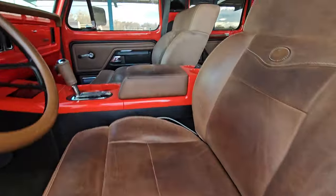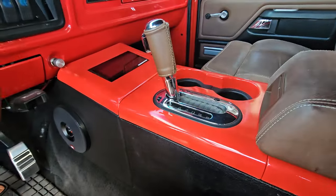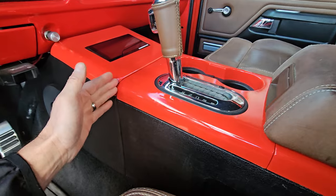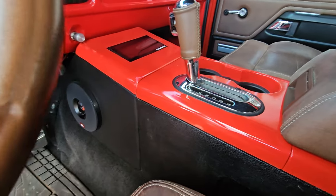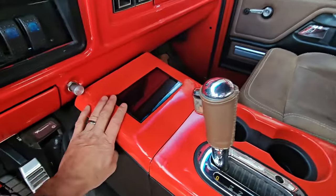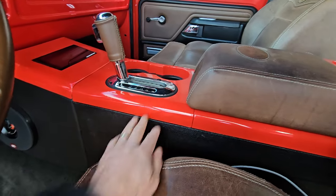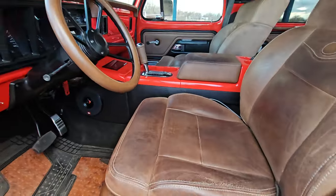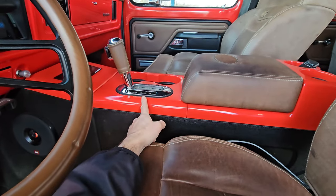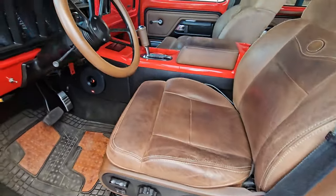As for the F-150 center console - the stock 2008 F-150 had a really ugly piece that connected from the console up to the dash, so we custom made one out of fiberglass. Got the flush-mount Pioneer stereo in there. The shifter is from a 2008 truck - it's for a 4-speed automatic - but using the cable from that 4-speed shifter it actually hooked right up to the 6R80, so that was pretty easy.